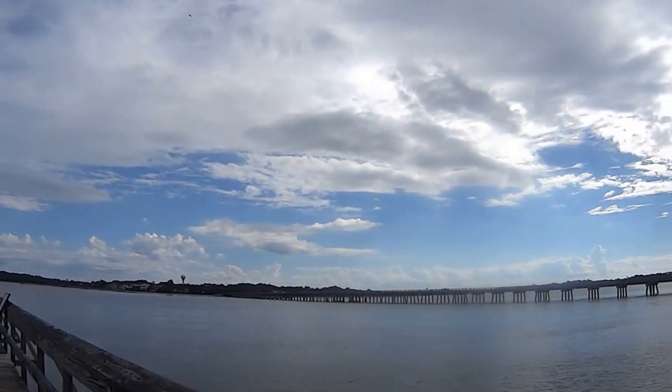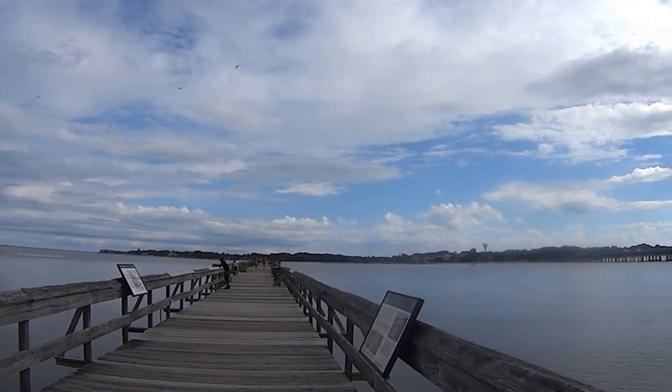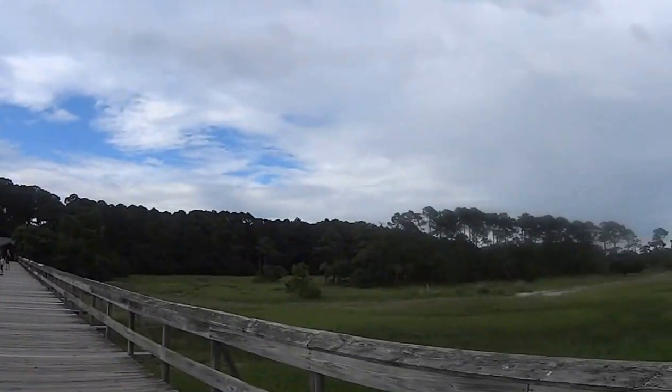There's a little bridge that leads to another island — that's Fripp Island over there. Pretty cool wildlife. We just went to the Nature Center over there, and there's the big park.